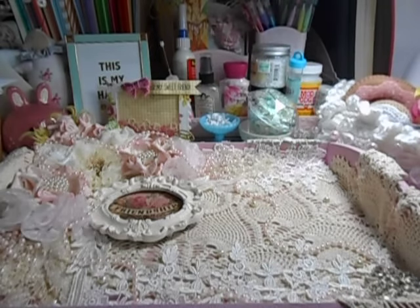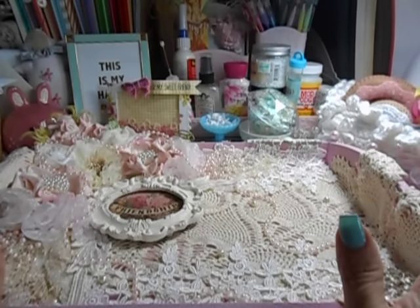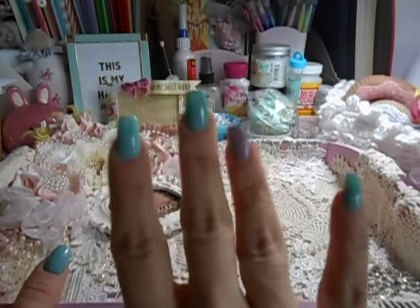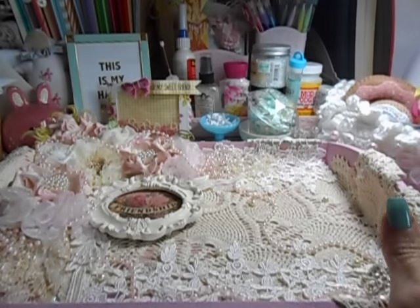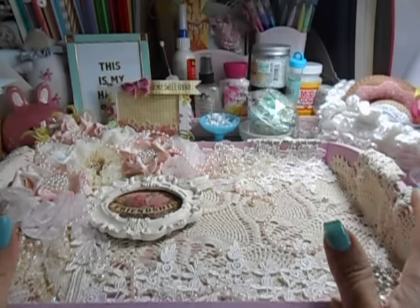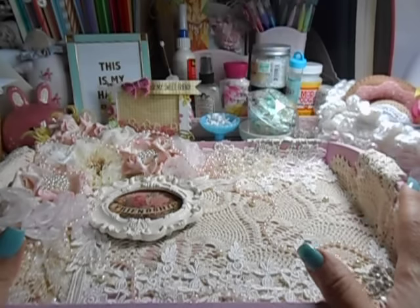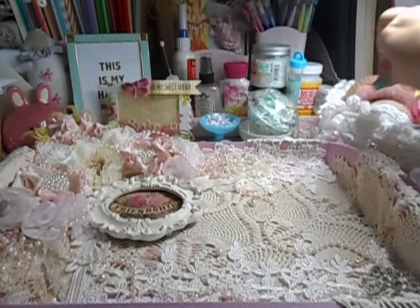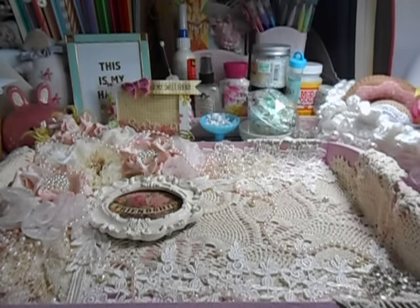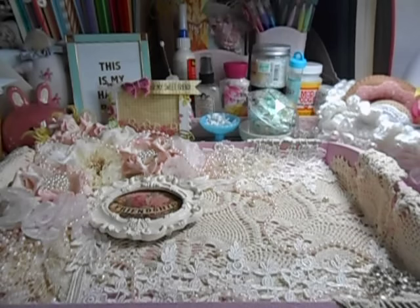Hey, divas and gents. I'm coming to you with a shabby chic project. I am involved in a swap with Bridget, who is Shoe Princess One here on YouTube. Hey, girlfriend. We have a few item type swaps — a couple of them are bigger swaps, so I'm going to break them up into different videos. This one right here is a wooden tray. Both her and I decided to go ahead and do a swap on a wooden tray.